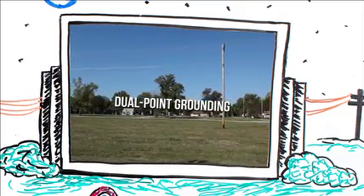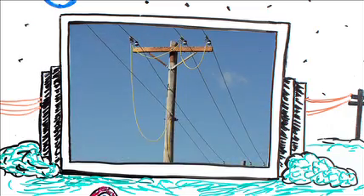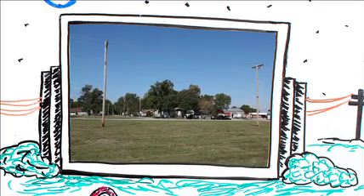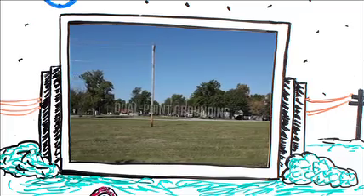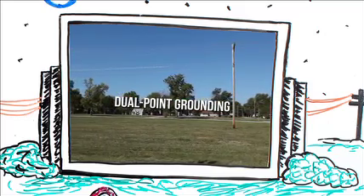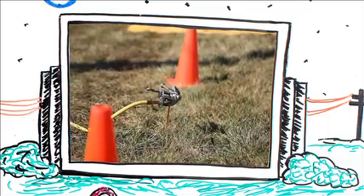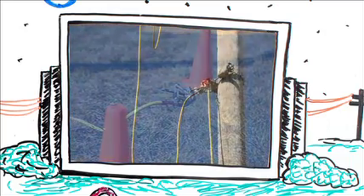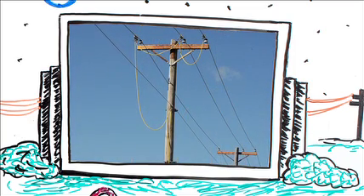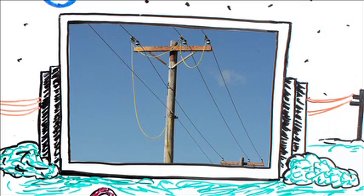One of the most frequently asked questions about equipotential grounding regards the presence of a pole ground on the pole — wouldn't the presence of a pole ground effectively create the zone of equalized potential? The best response I can give is that the pole ground is unreliable. It simply cannot be depended upon to do anything. There are too many variables: the size of the pole ground, how well it is attached to the pole, the resistivity of the pole, and how good the connection between the pole ground and the neutral is. All of these are unanswered questions at every work site. The best possible thing to do with a pole ground in your grounding program is to simply ignore it and not rely on it.